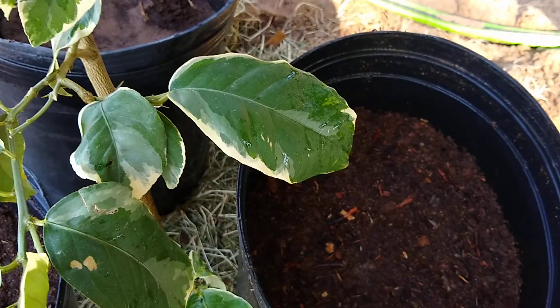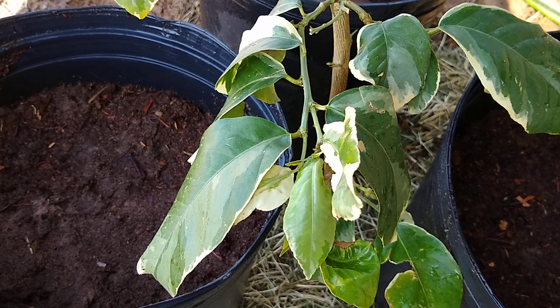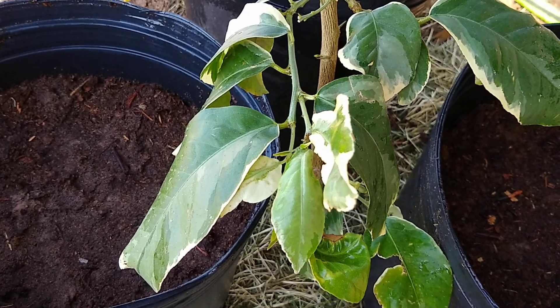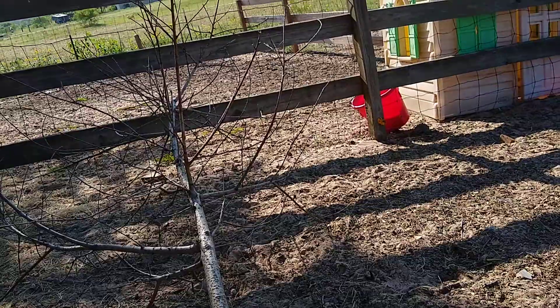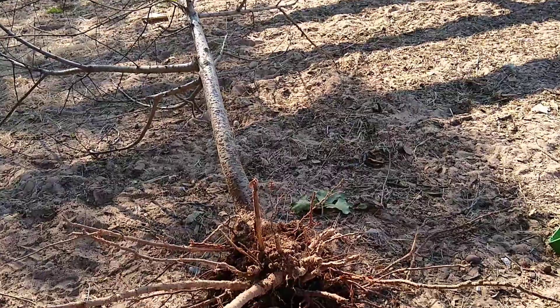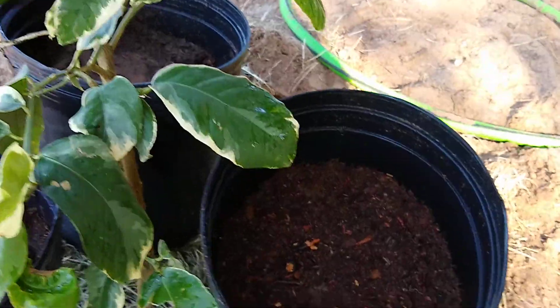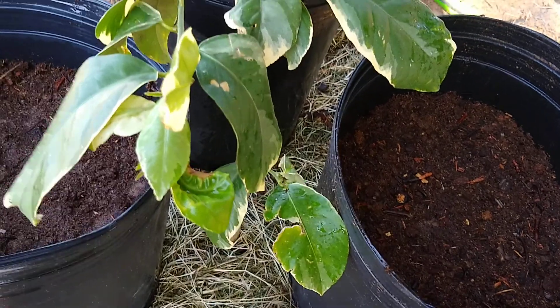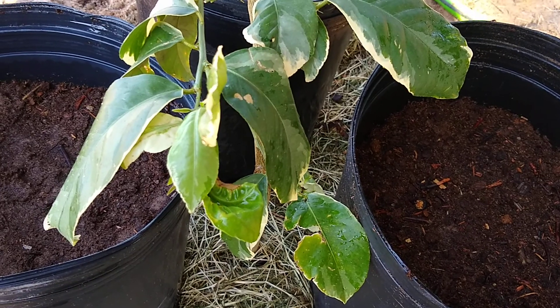We're trying to create more of a watering situation here. Here's our disappointing big peach tree that was seven feet tall - like I said, last fall was just too hot for it and it dried up. So we've got that one out, I've got one more to plant, and then I've got one space to figure out what we're going to put there.